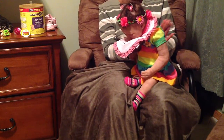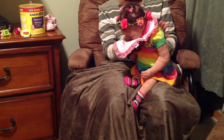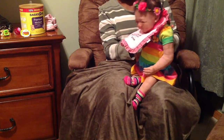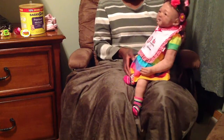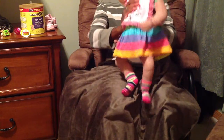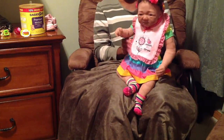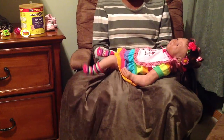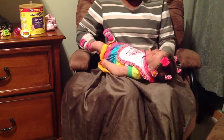I just love all the different colors in this outfit that she has on — it's so pretty. Good job, honey. I think I'm going to go ahead and lay her down and give her some tummy time.